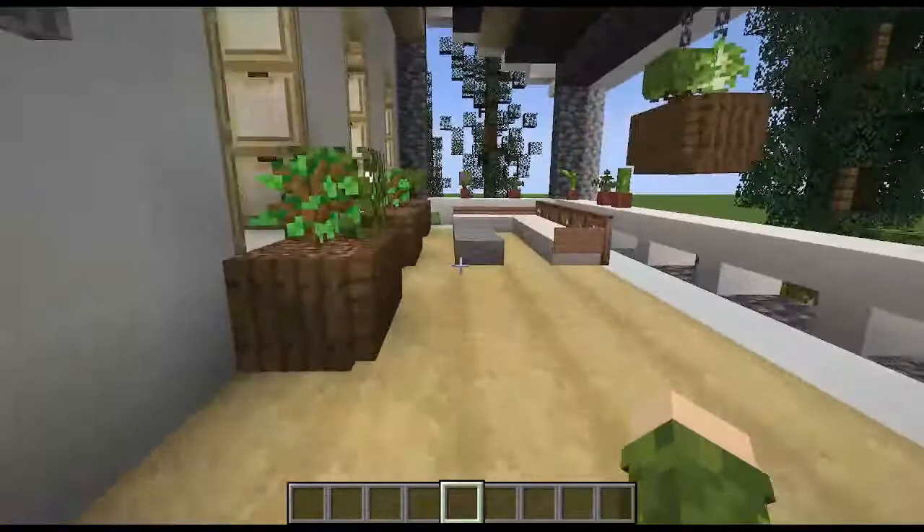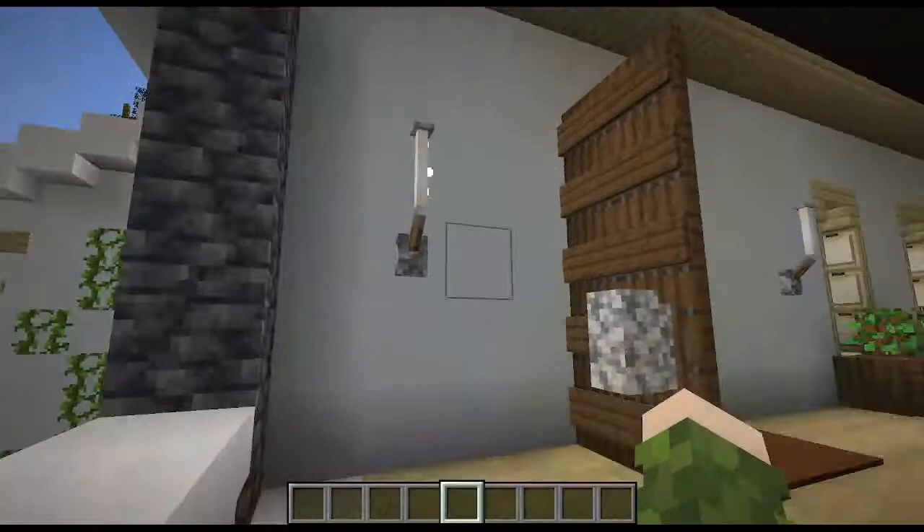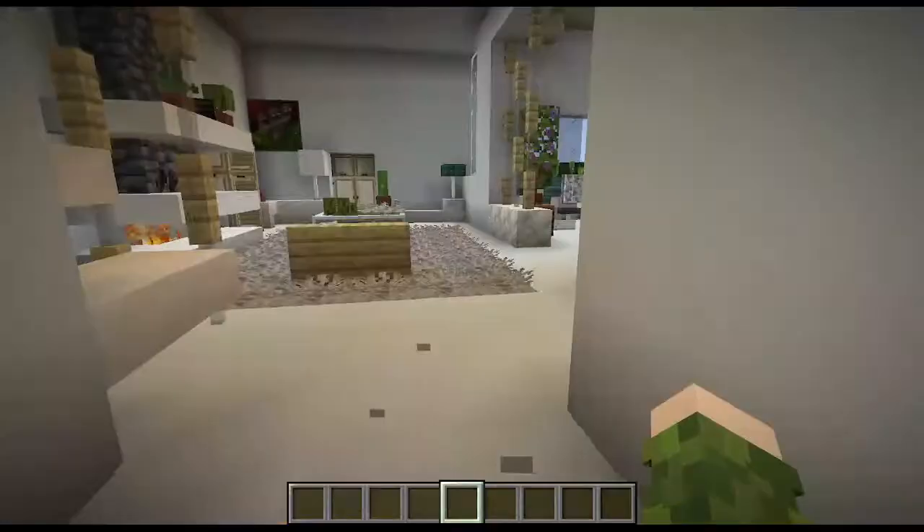Outside, we have this little porch couch and some hanging plants. That's basically the extent of it, and we just have some end rods on levers to act as lights. I think that's a pretty cool design.